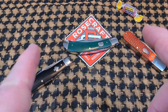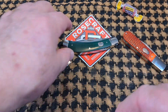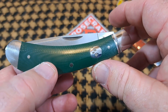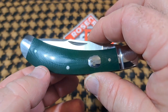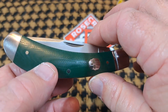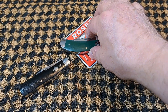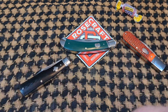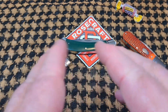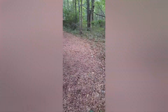Hey, welcome back to the channel. Today I've got another really nice video for you. We're going to be looking at the Rosecraft new Obed Creek Bow Trapper — really cool. There are some changes to this knife over other Rosecraft knives, so I hope you join me for this really cool look at a fantastic knife. Spoiler alert: it's fantastic.